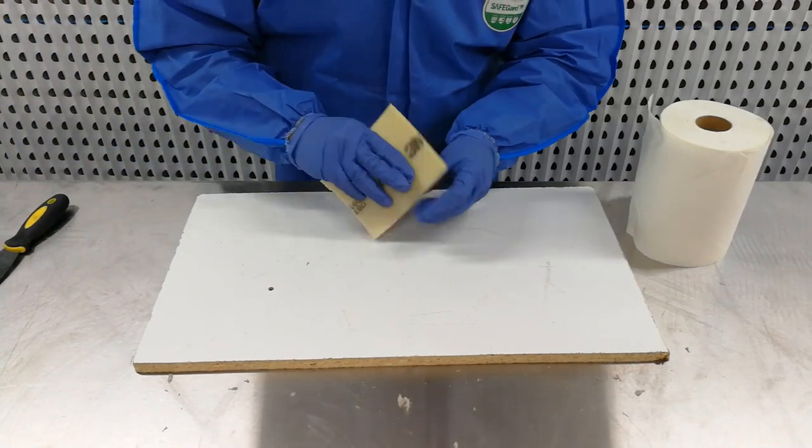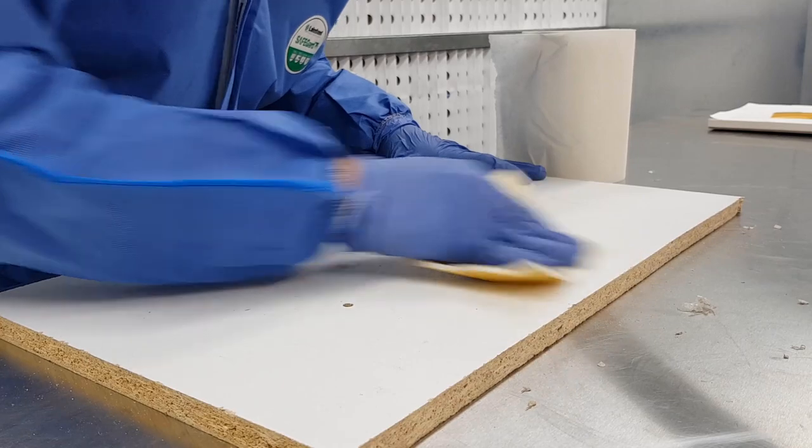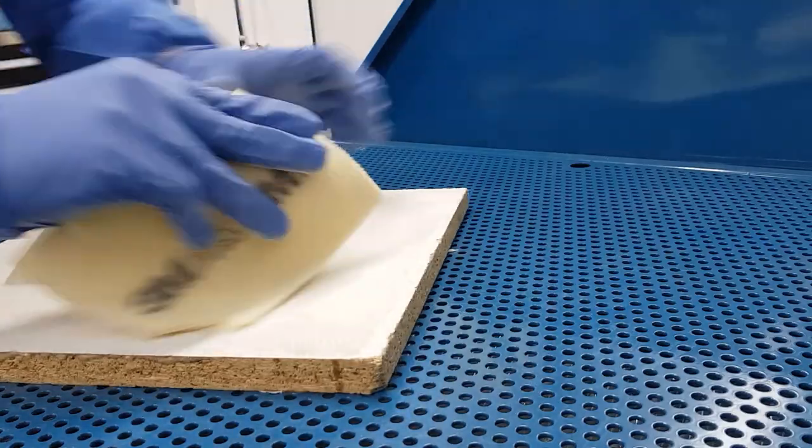To rough up the surface we will be using some 180 grit sandpaper to lightly sand the area where you will be applying the body filler. Remember to vary the directions of your strokes or sand in circular motions to not generate any low spots in your mould.